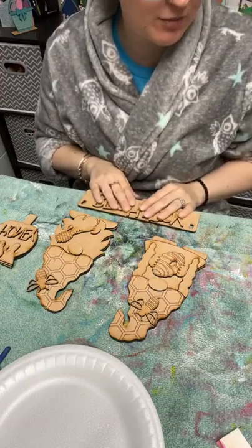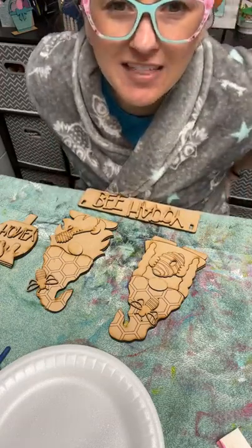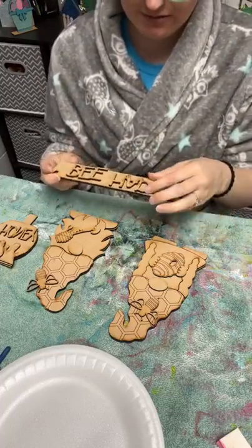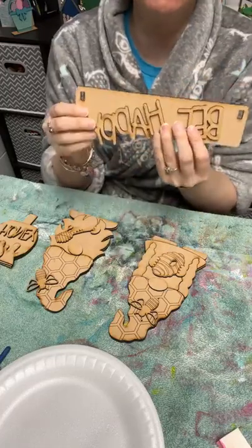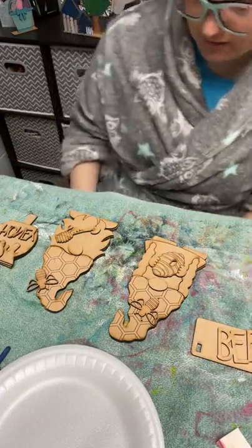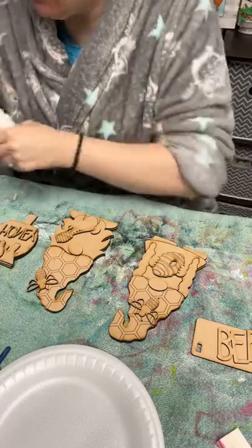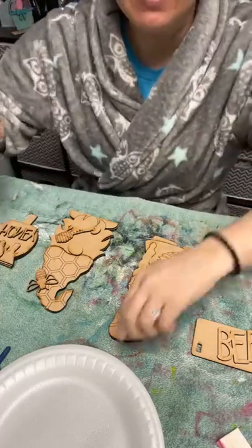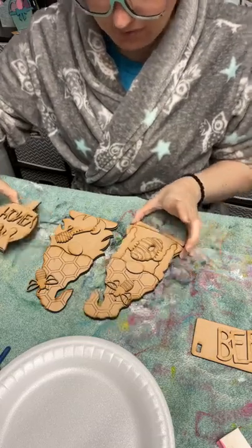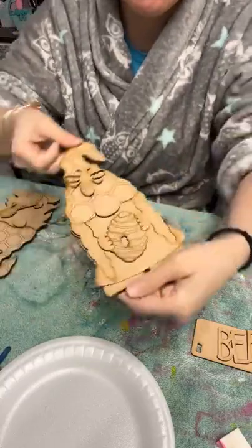I do have two different colored wagons — a red wagon that I painted and a brown wagon. Should we do a black background on the sign and then yellow writing? I'm going to need some white. Let's start with our little lady bee — our little lady gnome, I should say. There she is. She's got a little beehive and a bee on the top of her hat.